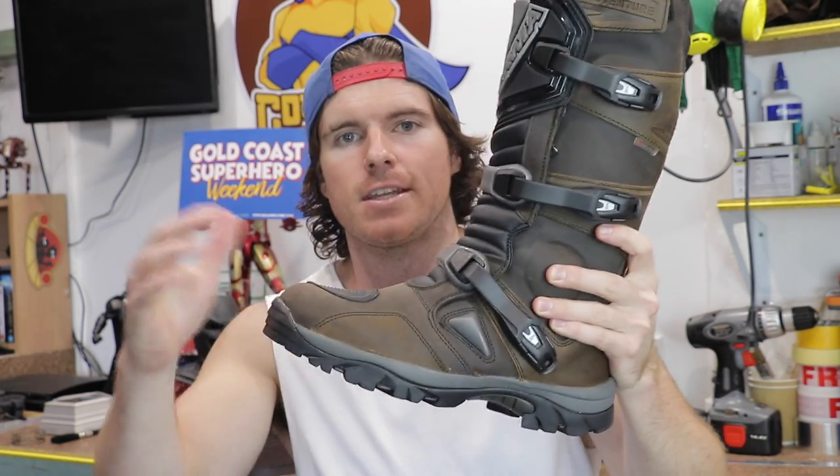I will be trying to emulate the look of the boot spats going over the tactical boot. The beauty of these boots is they are designed to be walked in. If you've ever tried on traditional motocross boots, you'll find that walking is pretty much impossible because they're trying to protect your shins, calves, and ankles from getting broken, burnt, or just shredded in general.